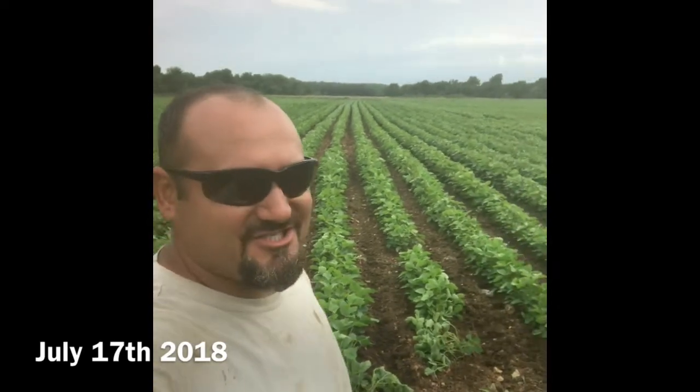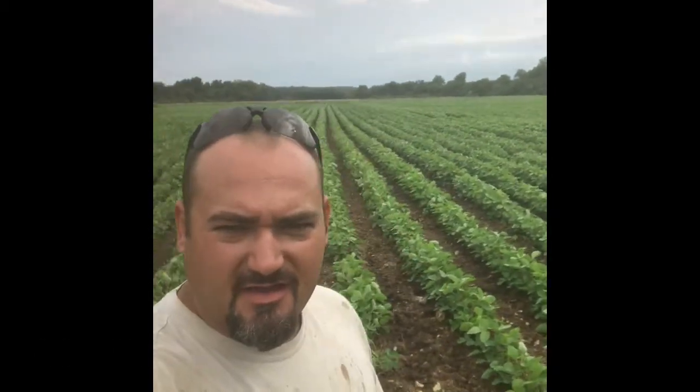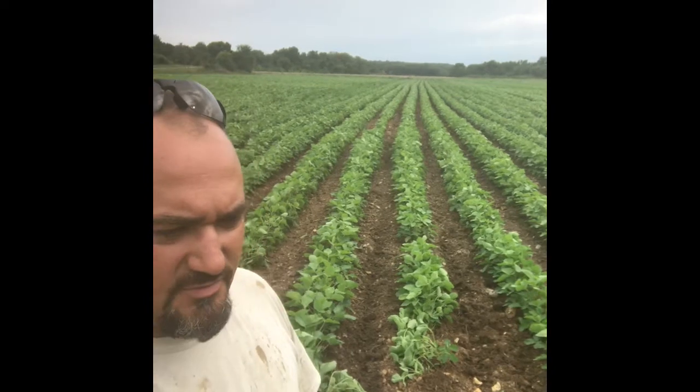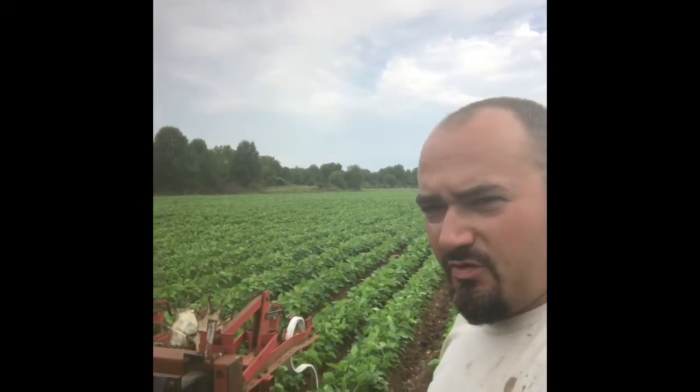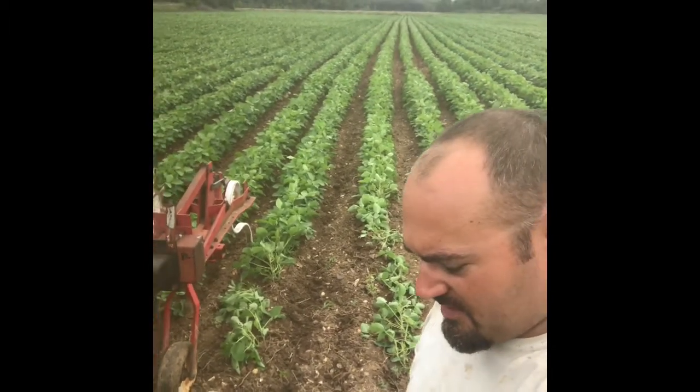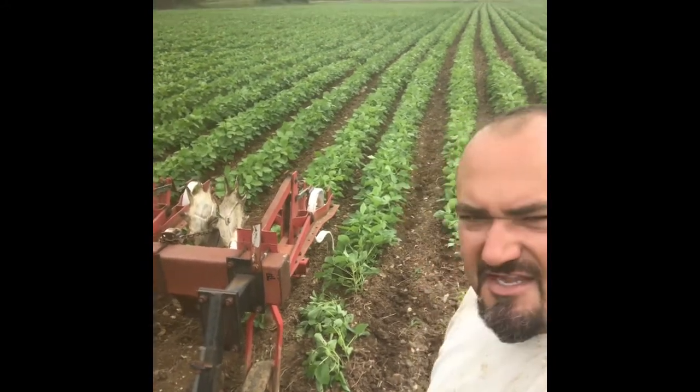Hey guys, Clint Hardy back with you. It is July 17th, seven days after I made the last video in this field down in the lagoon. I just wanted to give you an update — see how much those beans have grown in the last seven days. These rows are about to canopy in. I went ahead and made the decision to come in and cultivate real quick. As you can tell, it is cloudy and we are getting ready to get some thunderstorms in the next 45 minutes.